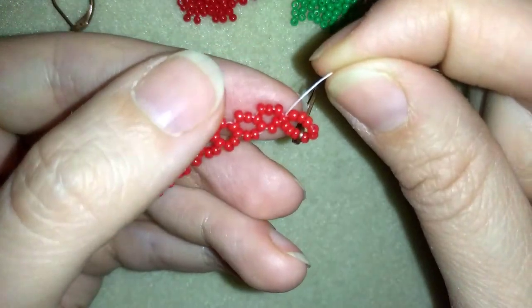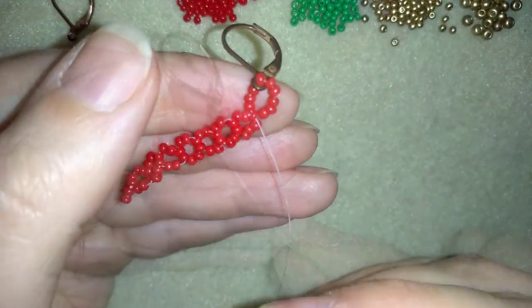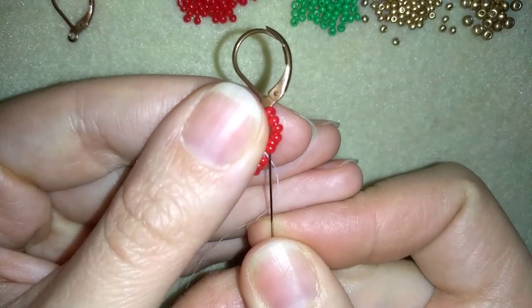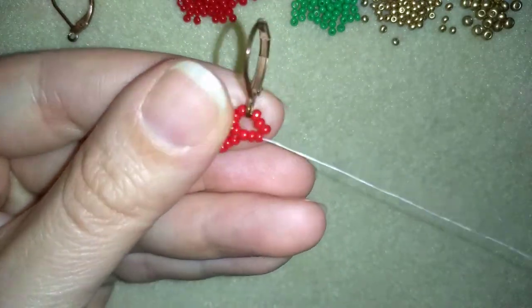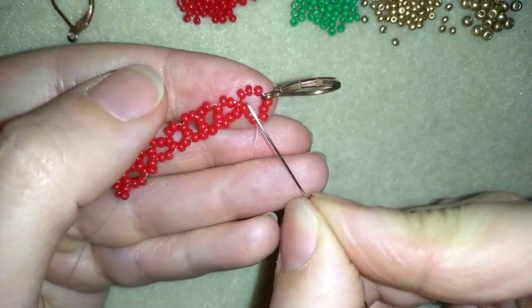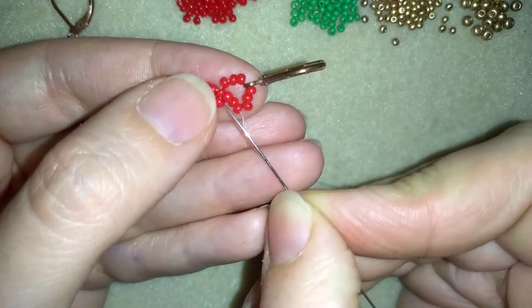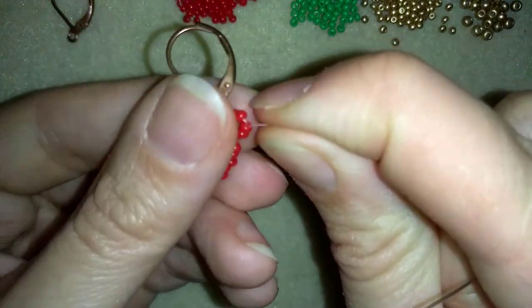Now I have this. I will flip my work in this direction. Now what I do is go through 3 beads. Now you see from each side of my ear wire I have 3 beads — 3 beads — and here I have 2 beads between my 2 beads that I'm going to start.